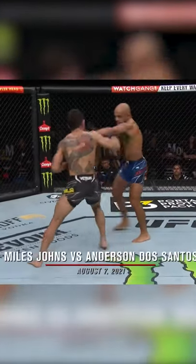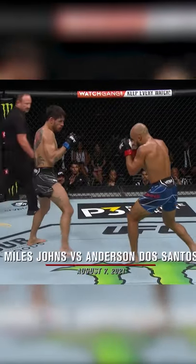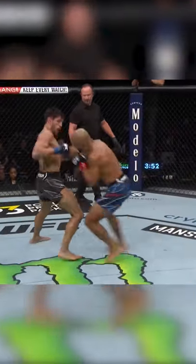The one thing I wish I saw a little more from him is him just changing some angles. After his combination, get there, then step off after he throws something. Especially being that Dos Santos has no legs — he can't make that pivot, can't take those angles.